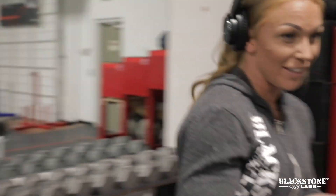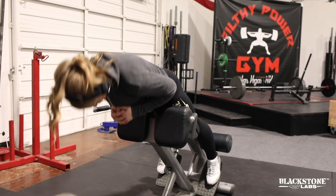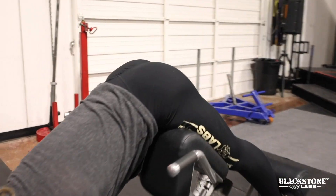We're gonna superset that with one of these machines. The difference between doing this machine as a lower back exercise or a glute exercise is instead of bending the lower back and rolling up and pulling your whole back in, this time we're gonna bend your hip instead. So we're going like this.